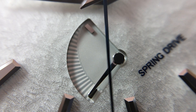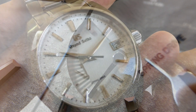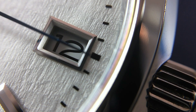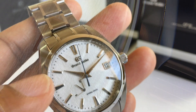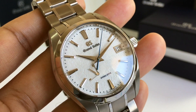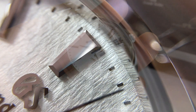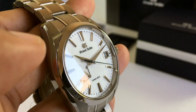The power reserve indicator has those textured graduated lines. It's also juxtaposed against that really nice mitered and polished date window. The indices are diamond bright — the edges almost appear black at times, like they've been black polished, and they are multifaceted with a range of different angles.